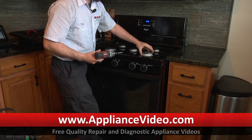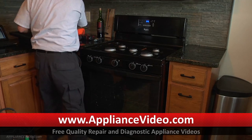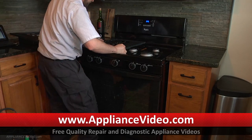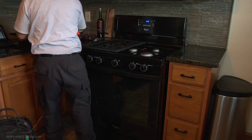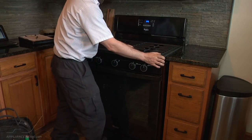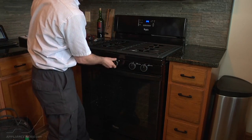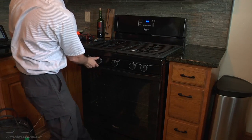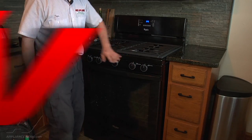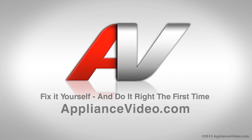Put our burner cap back on, and now the grates. There are notches in the top of the stove to line up the grates properly. We're all back together. I always go ahead and check for proper operation of the other burners. We'll be back to replace those switches. Thank you for watching another in-home diagnostic video brought to you by ApplianceVideo.com.